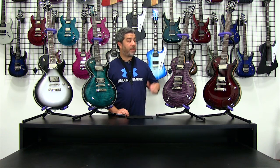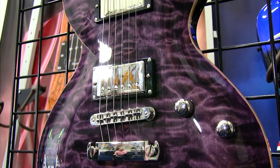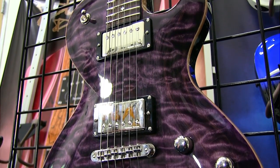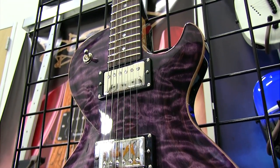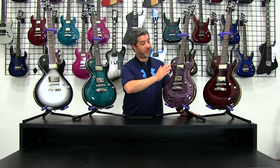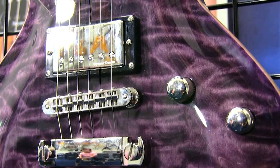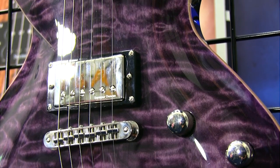On the QM series over here on my left, this one is Night Sky in color. Again, all the same features — volume, tone, three-way selector with the coil tap — and you're going to have the DD-1 and the DD-5 Seymour Duncan DBZ Diamond pickups. But obviously one of the major features is the very highly sought-after quilt maple top, as opposed to the flame maple. Gorgeous wood, great tonal properties, beautiful aesthetic.